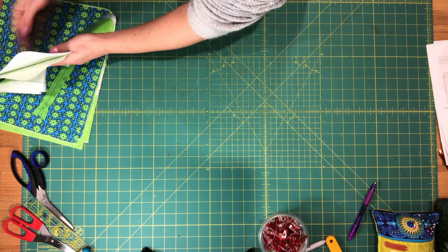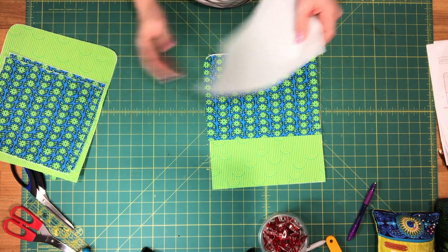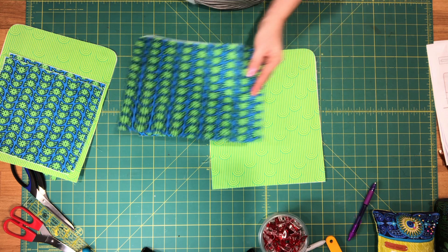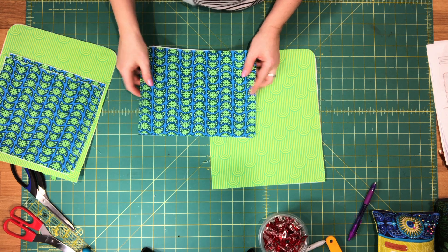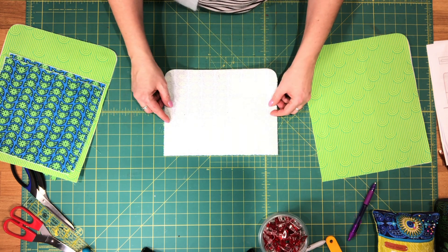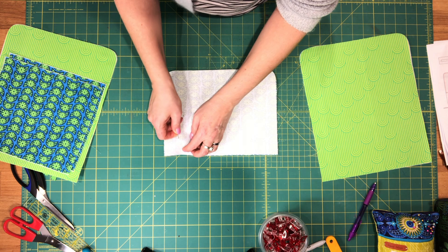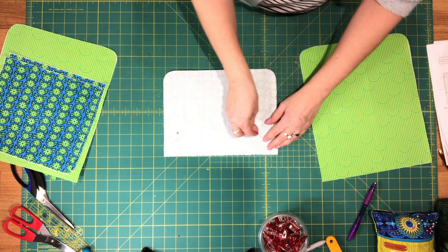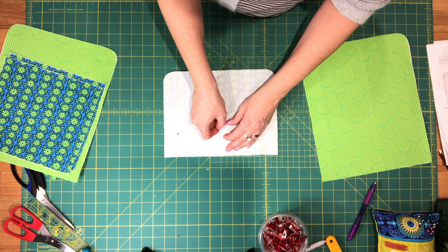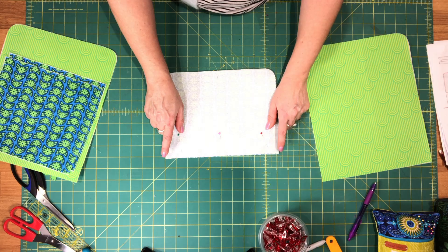For the lining we'll start with the easy part and assemble our slip pockets. You'll need one of your body lining pieces and your two remaining front pocket lining pieces. Place these two pocket pieces right sides together, pin them along the top edge, then sew them together along the top edge only. Make sure you backstitch at the beginning and end.